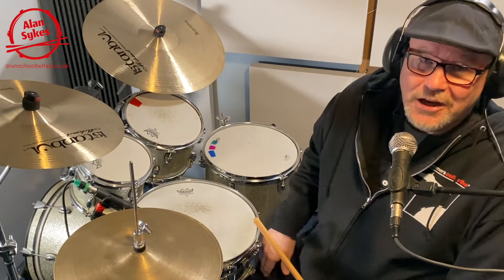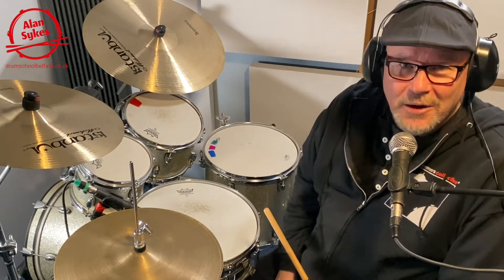Hello Drum School and Drummer friends, it's Alan here, hope everybody is keeping well. 12 Essential Short Shuffles number 10.